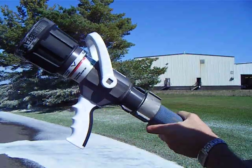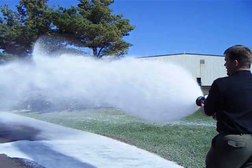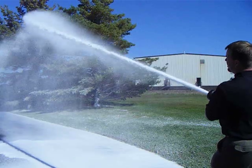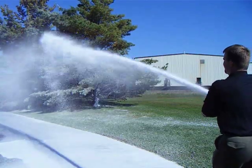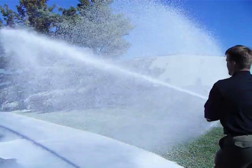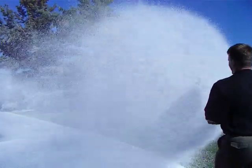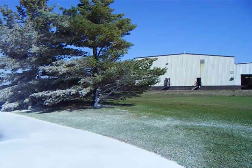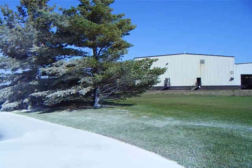We can do both smoothbore straight stream as well as fog capability. This is our fog. Note, while making the fog pattern, we can then follow it up with a straight stream blast to hit the hot spots as we're moving through a burning building.